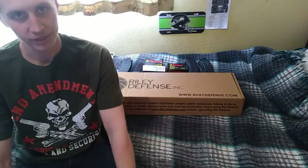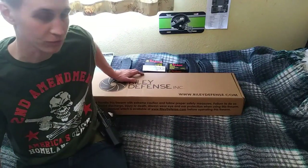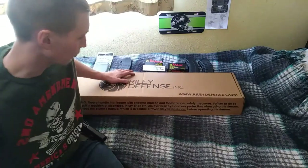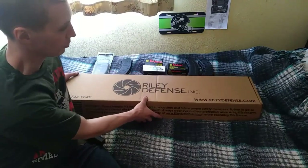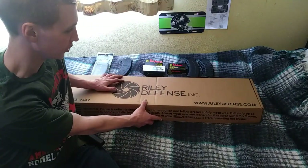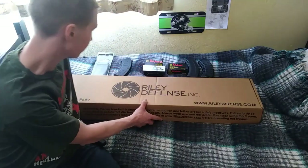Hey YouTube, how's it going? Got some very exciting news today — my first AK-47 arrived at my FFL and I went and picked it up after work. It's by Riley Defense and I'm new to this platform. This is my first AK. I got it at Bud's Gun Shop online.